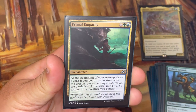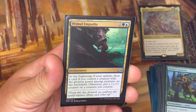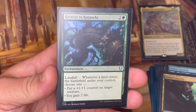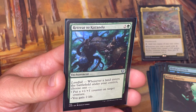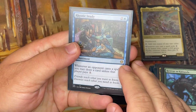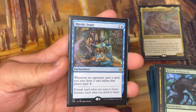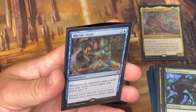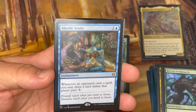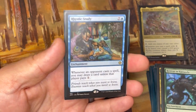Primal Empathy: at the beginning of my upkeep, draw a card if I control a creature with the greatest power among all creatures on the battlefield — pretty likely in a lot of board states because I'm making big Hydras. Otherwise I get to put a +1/+1 counter on a creature. Either way, card draw or more counters added. Retreat to Kazandu has landfall — whenever a land enters the battlefield under my control, I can put a +1/+1 counter on a creature or gain two life. Good old Rhystic Study: whenever an opponent casts a spell, I may draw a card unless that player pays one. A very good card for card draw in any blue deck.